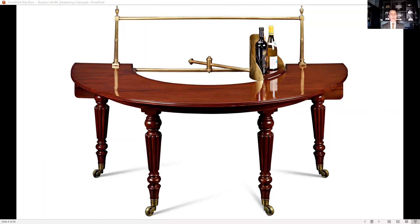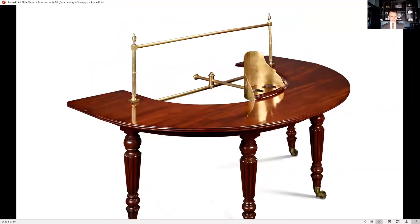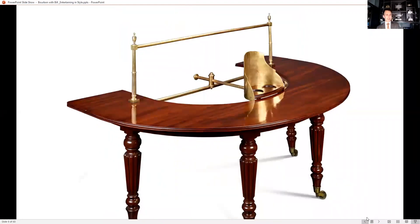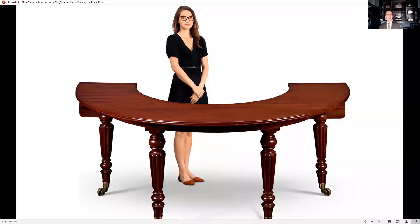But this table does more. It has dropped leaves on the back so it can become longer, making much more of a horseshoe shape. So if you wanted to expand it and obviously have more people at the table to have drinks, it would work. But what makes this great — with Amanda standing in front of the table — is the hunt table.